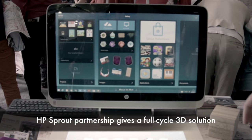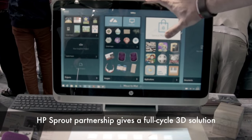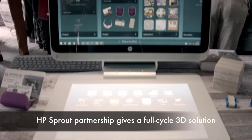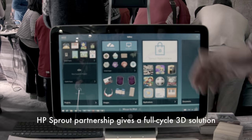It's a great immersive experience. We have a full touchscreen on the vertical surface, a full capacitive touch mat, and also imagers, scanners, and projectors — so it's a really unique experience.